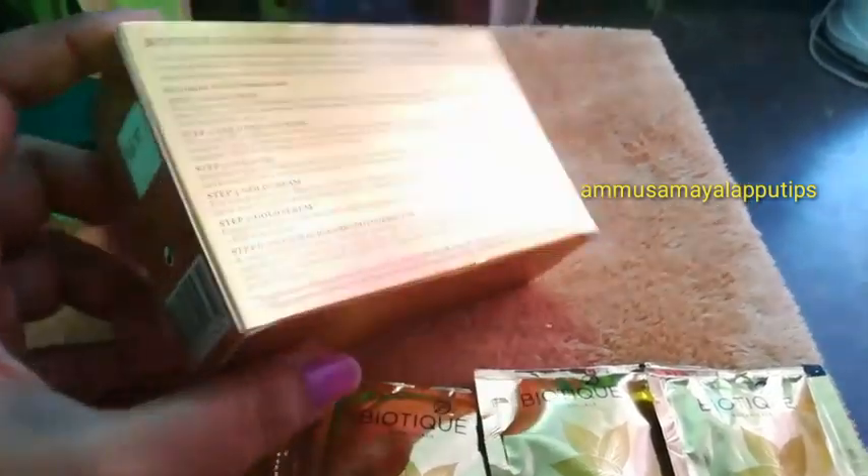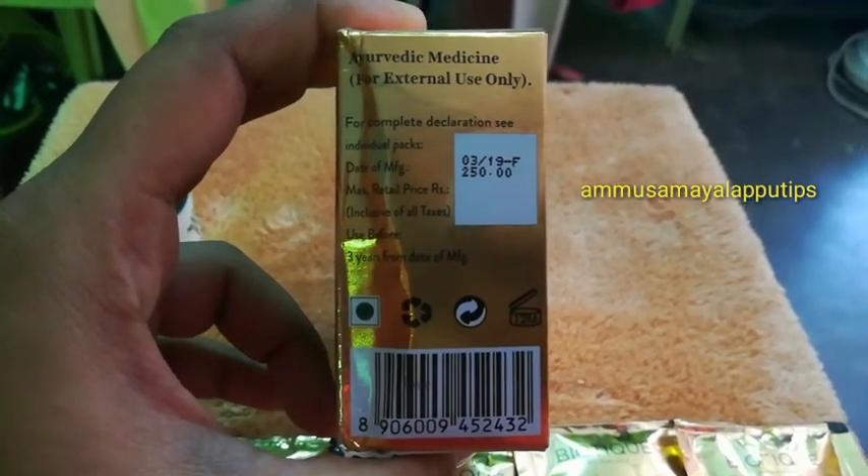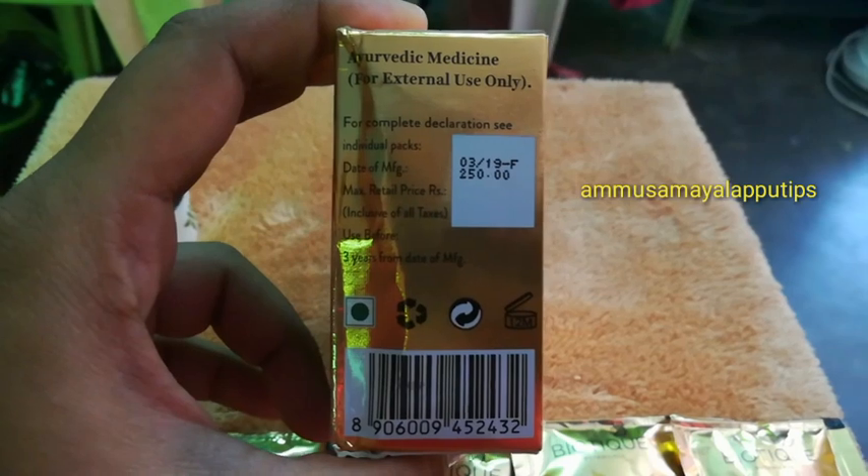That's why we have skin damage from the sun. This price is $2.50, but I purchased it on Amazon for $1.99.